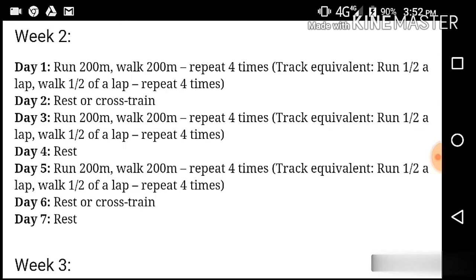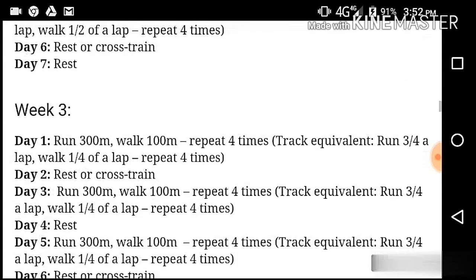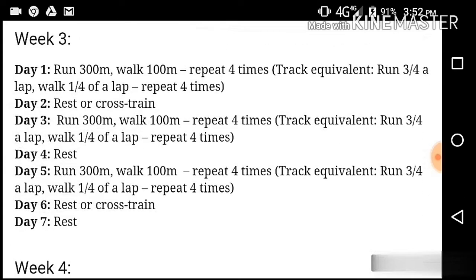Day 7, rest. Week 3: 300m repeat. Day 2, rest — I will be able to do a cross strength. Day 3, we can do 300 meters. Day 4, rest. Day 5, we can do 300 meters. Day 6, cross strength. Day 7, rest.